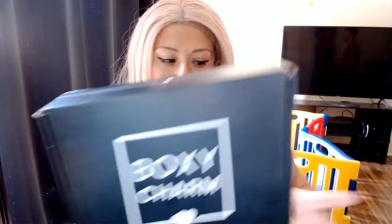I have two BoxyCharm boxes and before unboxing I'm going to say subscribe, like, share, and follow me on Facebook — it's called Try and Family — and follow me on Instagram. I'll leave all the information on the screen so you can follow us. Today I'm going to show you guys the small BoxyCharm and the premium bigger one, so I'm going to open it and show you guys what we got.